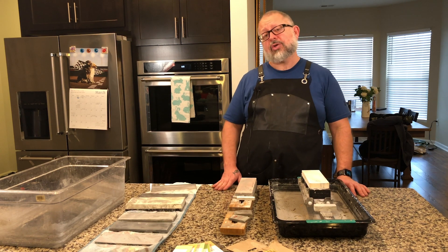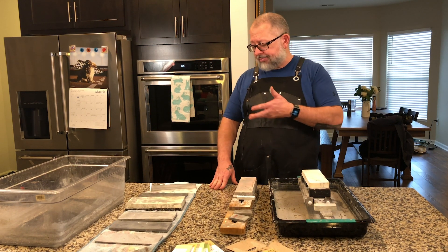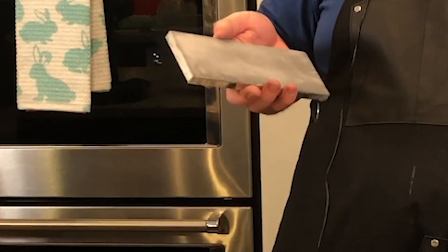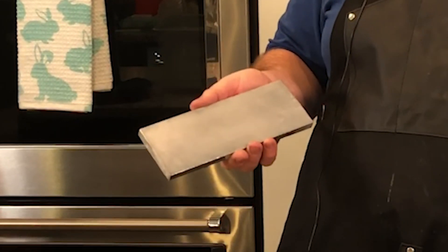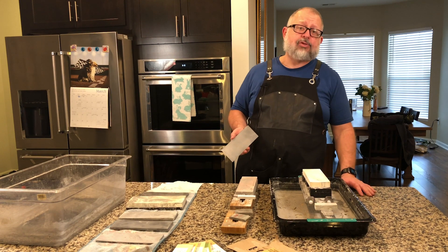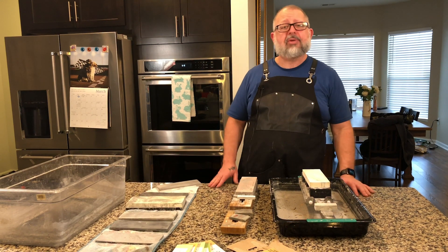Even if you just have a utility sink, you can go there to get the stones wet and loosen things up. We're going to need one of four items to actually clean the stones. The first item is an Atoma plate — this is a 400-grit, and I even have a 1,200. This is very aggressive. If you wet the splash-go or soaking stone and use the Atoma plate on it, you're going to take a lot of material off and get your stones flat. It's a little aggressive just for cleaning, but if your stone is due for flattening, why not knock both out at the same time?